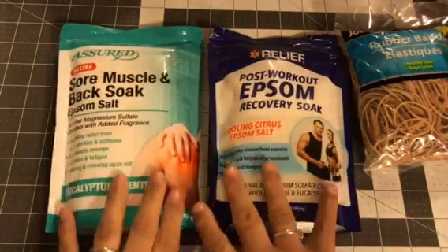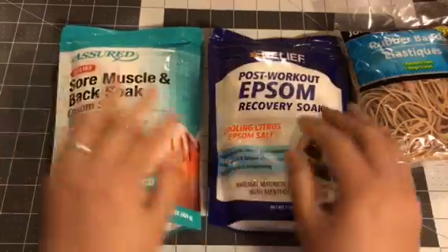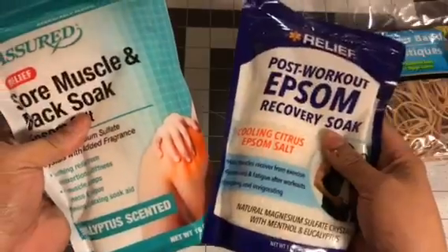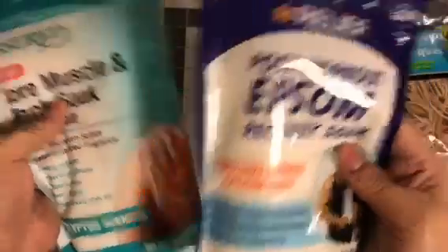Lavender is another scent if you guys are looking for that, but I love Epsom salt from the DT. I've gotten it from Walgreens and Walmart of course, but for a dollar, I mean, these are great bags — this one's 16 ounces and this one's one pound. So I got that.